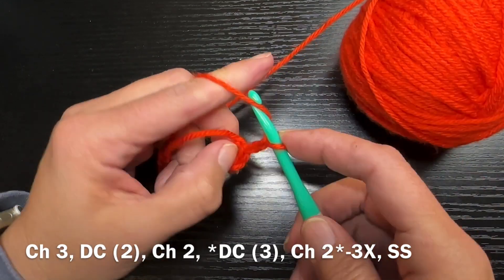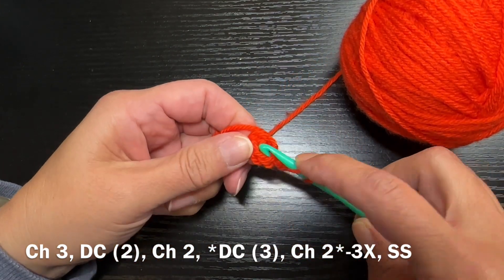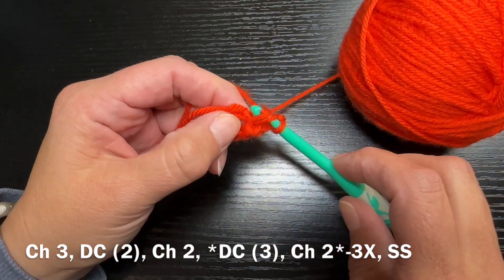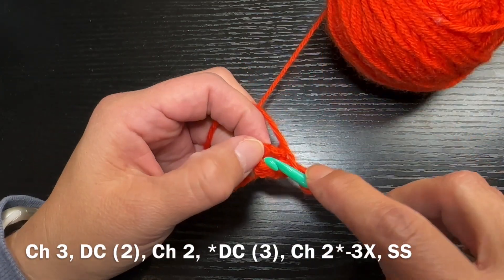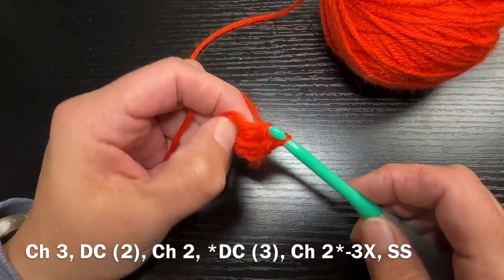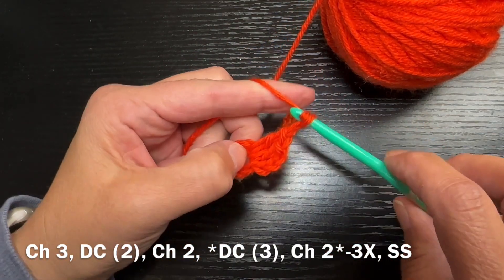The next thing you will do is a chain three, and you're going to go right into the center of that circle you just made and do two double crochets into the center of that circle. After you complete that, this is your first little set of corner.